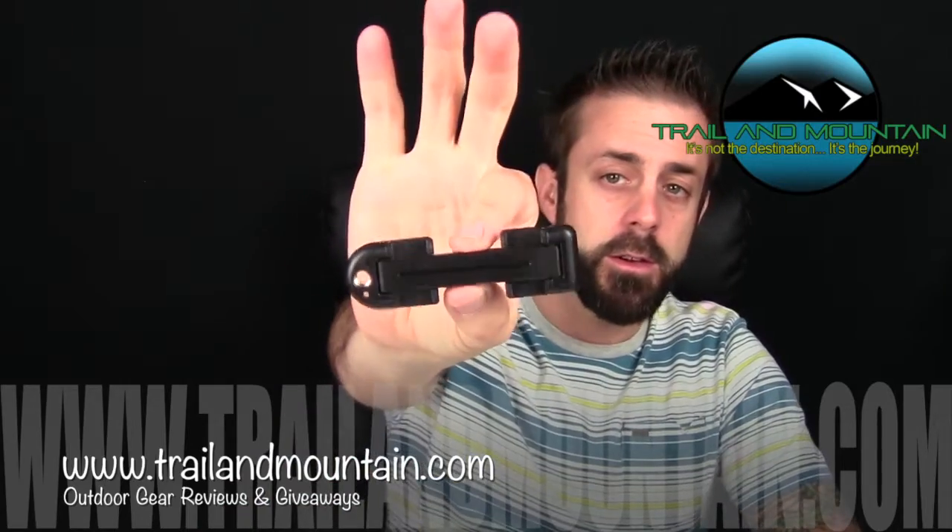Hey guys, what's up? It's Daniel with TrailerMountain.com and today I'm going to be testing and reviewing the Joby GripTight mount. Here it is right here. This is a smartphone mount for your iPhone or Android device and it's from a company called Joby.